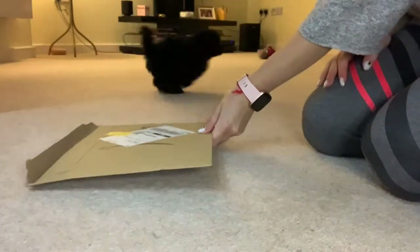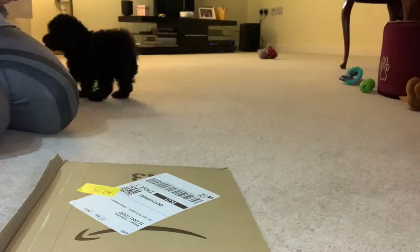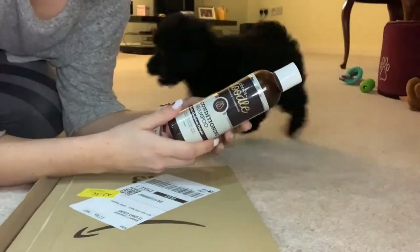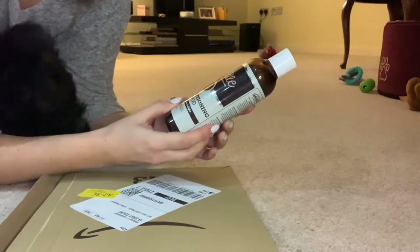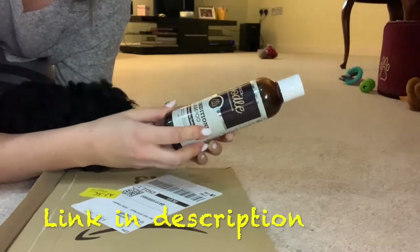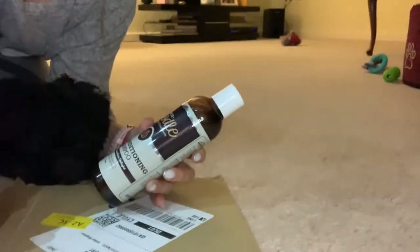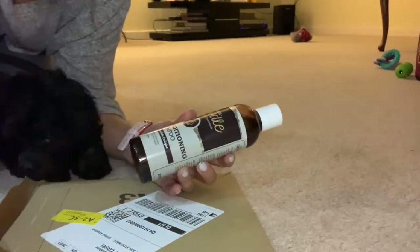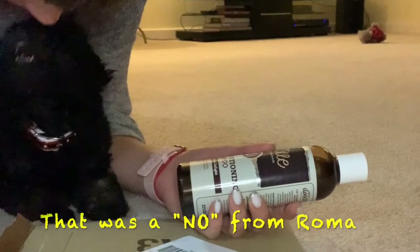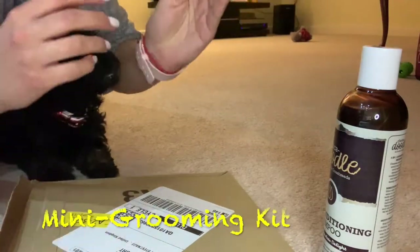We just got a parcel and — are you scared of cardboard packaging? This is his first ever shampoo that we've ordered, it's called Choco Doodle. It's a two-in-one conditioner and shampoo. This weekend I'm going to hopefully film his first bath. And I've ordered this absolutely amazing mini grooming kit, which looks like that.